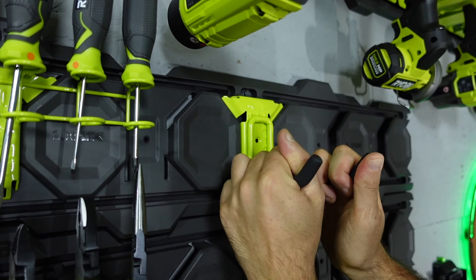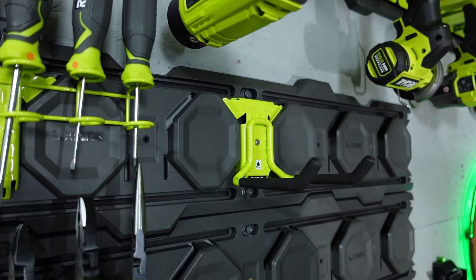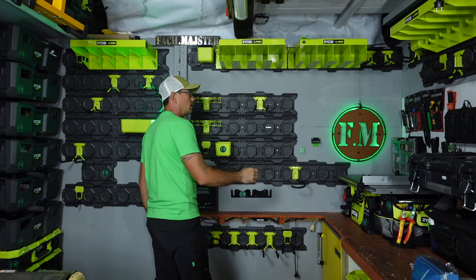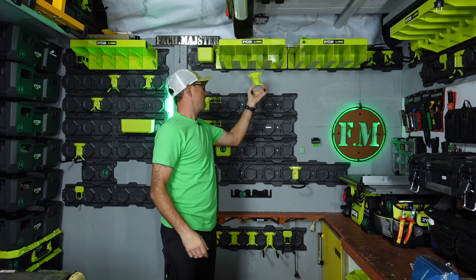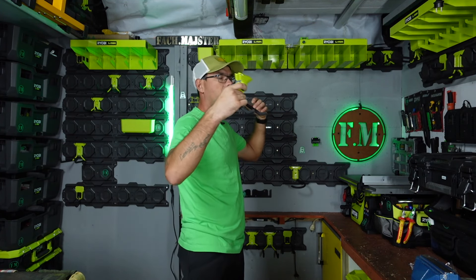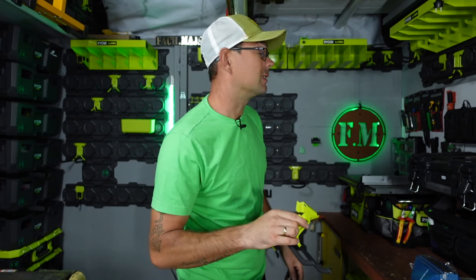Co to oznacza? Że jak mamy ciężkie elektronarzędzia i wieszamy je, i nie chcemy żeby nasz hak uciekł nam z elektronarzędziem podczas wyciągania, to Ryobi to przemyślało i zrobiło dodatkowe zabezpieczenie. Dajemy wkręcik i już tego haka nie wyrwiemy. Więc jeżeli sobie zagospodarujemy już nasz warsztat i wiemy co gdzie wisi, możemy dla świętego spokoju właśnie je zabezpieczyć.